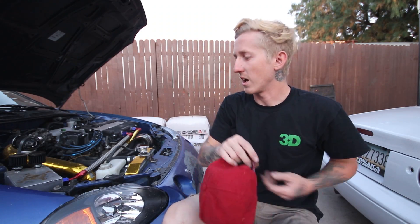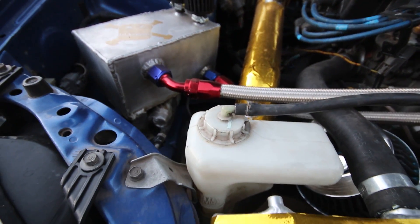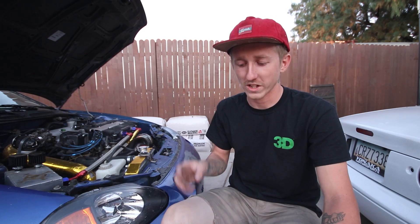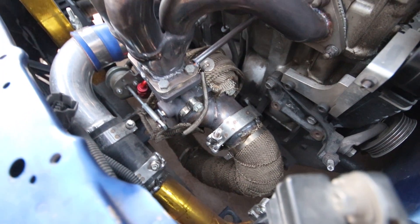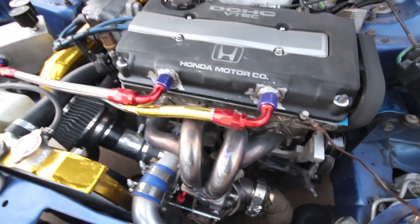Absolutely no issues there. If you guys saw, I'm running two catch cans — that's just more for experimenting. The big one I made myself and then I got the little eBay one in the back venting the block. For the manifold, I'm just doing an eBay manifold. I've had to fix it twice — the first time it split quite literally in half and I had to drive home open header pretty much from work. Yeah, that sucked.